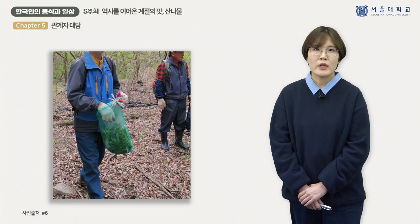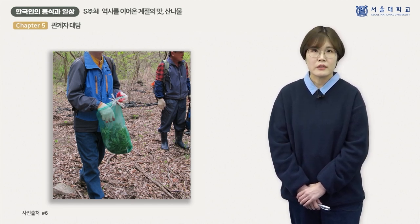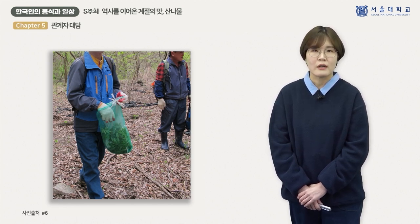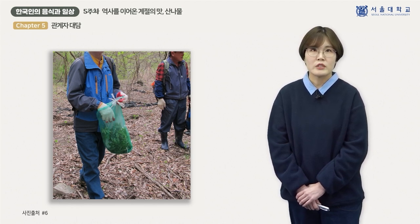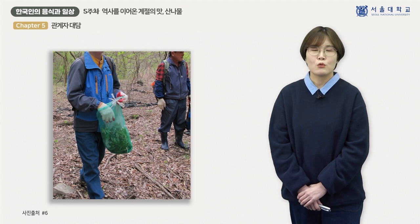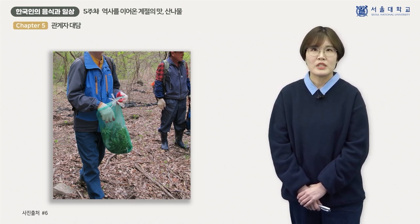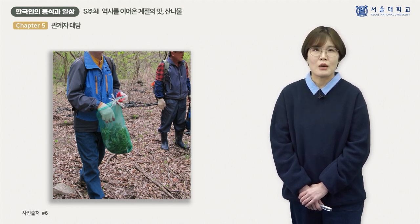채취 도구로는 호미나 작은 과도, 간식거리 등을 배낭에 넣어 갑니다. 배낭에는 채취한 나물을 담아 돌아와야 하기 때문에 물건을 많이 담지는 않습니다. 산나물은 대부분 잎이나 줄기를 먹기 때문에 별도의 도구 없이 손으로만 채취하는 경우도 많아, 가벼운 옷차림에 비닐봉지 하나만 들고 가기도 합니다. 산길을 따라 한두 시간 나물을 채취한 뒤 12시 전후에 마을로 내려와 점심을 먹고 채취한 나물들을 정리합니다.